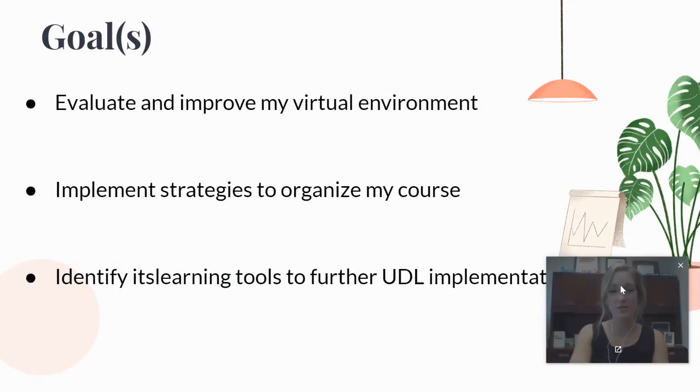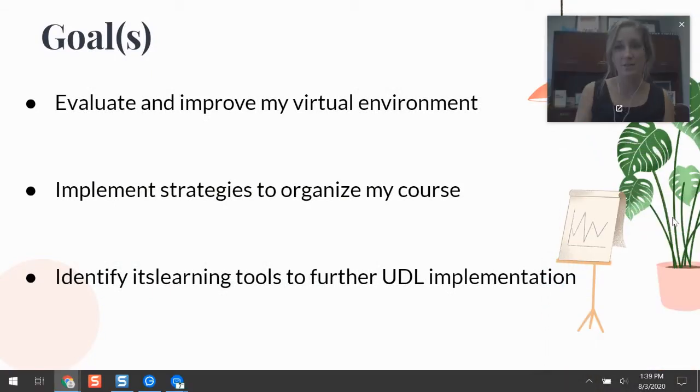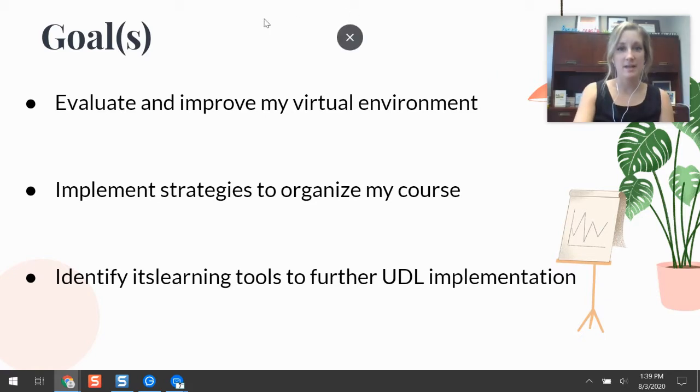My name is Brenny Coomer and I'm the coordinator of instructional technology here in BCSC. The goals for our session today are to evaluate and improve your virtual learning environment, implement strategies to organize your course — especially now that we're using a course template to create more consistency across the district — and identify learning tools within It's Learning that you can utilize to power up student engagement, collaboration, and further implement universal design for learning.